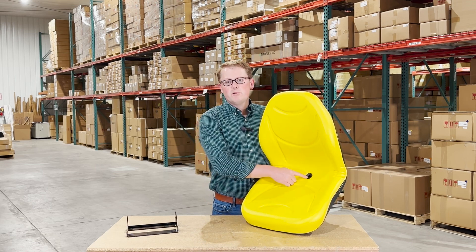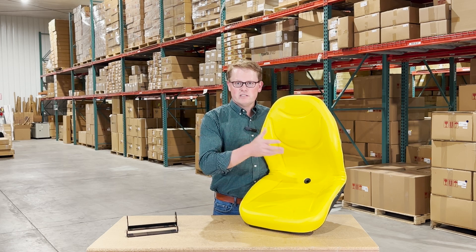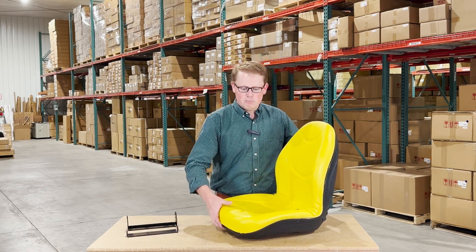We do have a drain hole in the bottom side of the seat. That way, any rainwater or snow melt is getting whisked away. You're not sitting in that, and it's also not pooling up and getting moldy.